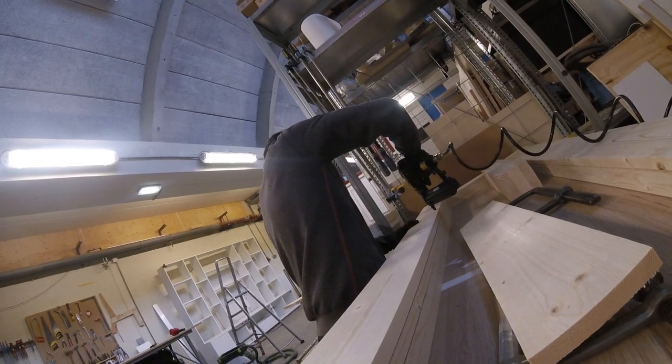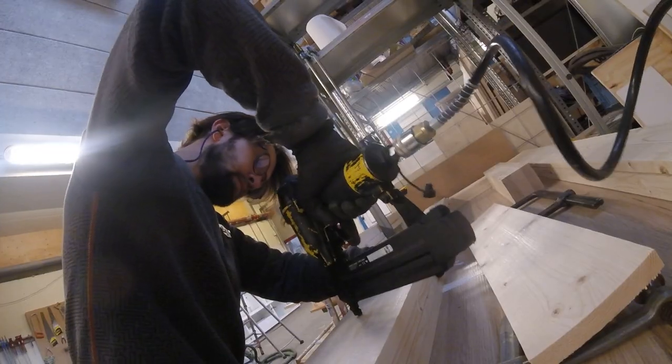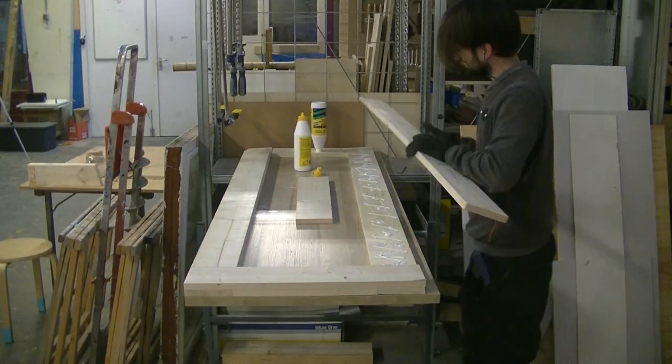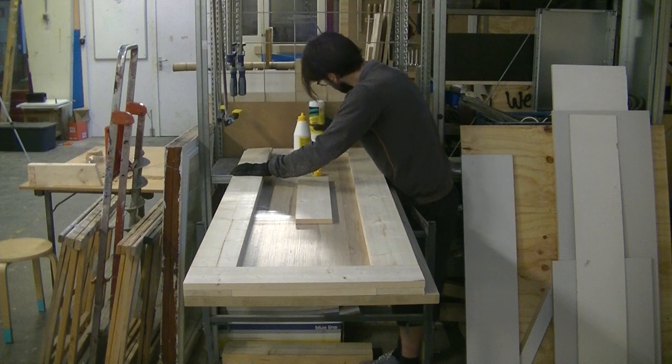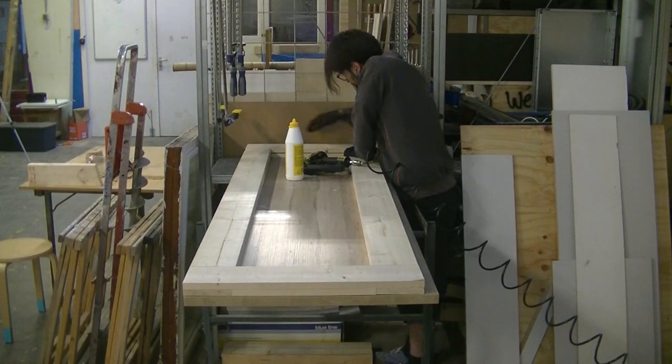The doors consist of a frame. The frame is laminated together with three-quarter inch or 90 millimeter boards overlapping at the glue joint. Pin nails help to keep the position right and over both of the doors clamps are added. I let this dry for a relatively long time — 48 hours.